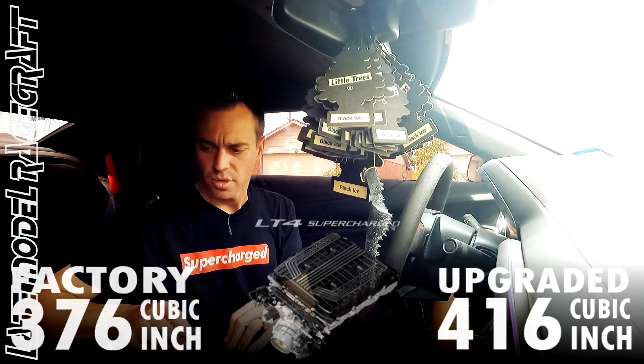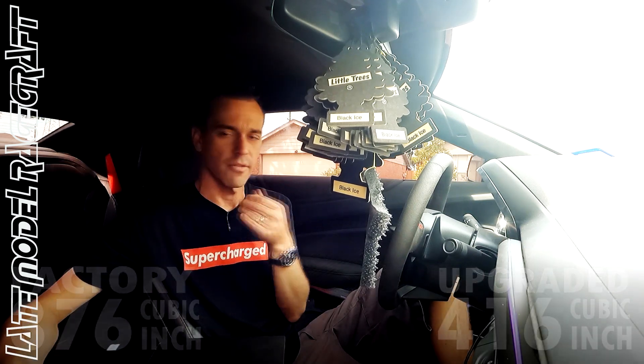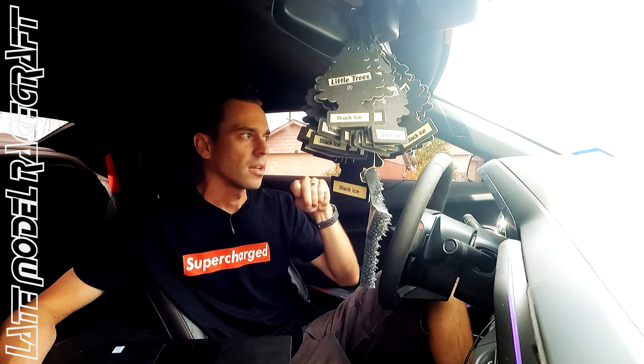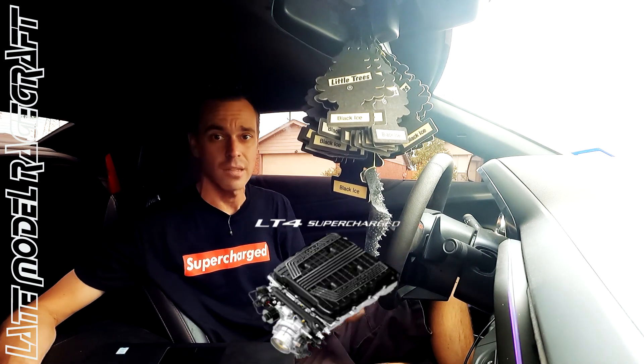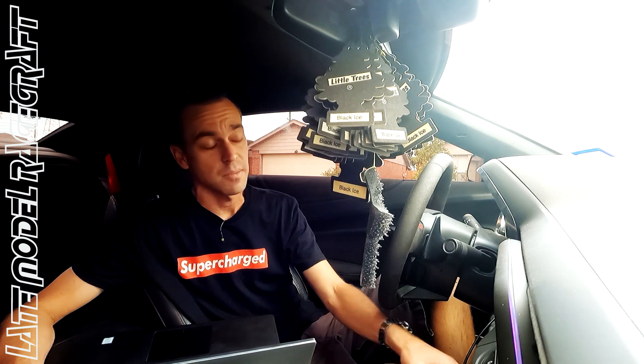Some people don't really understand the why behind that and they also think just because they have a 416 cubic inch motor, it's going to just make more horsepower. Yes, it does help — the extra stroke does help with torque — but it's mainly about a durability issue. So no matter how big the cubic inches are, whether I do a 427 or 440 cubic inch motor, I'm still limited by that 1.7 liter supercharger that's sitting on top of it. No matter how hard we spin that thing, it will only make as much horsepower as that supercharger will allow.